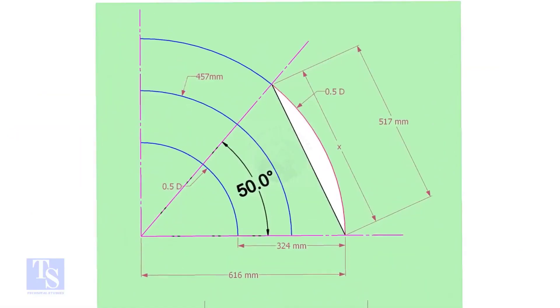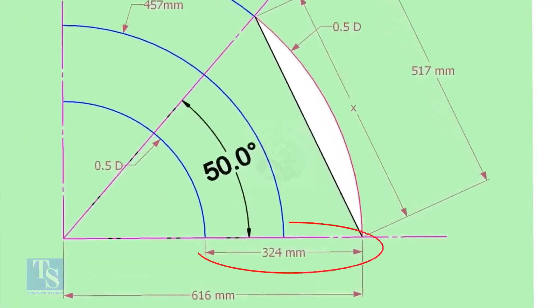The center of a 12-inch long radius elbow is 457 millimeters. Draw an arc of length with this dimension. Then draw another two arcs on both sides of this arc, adding and subtracting half the OD of the elbow.